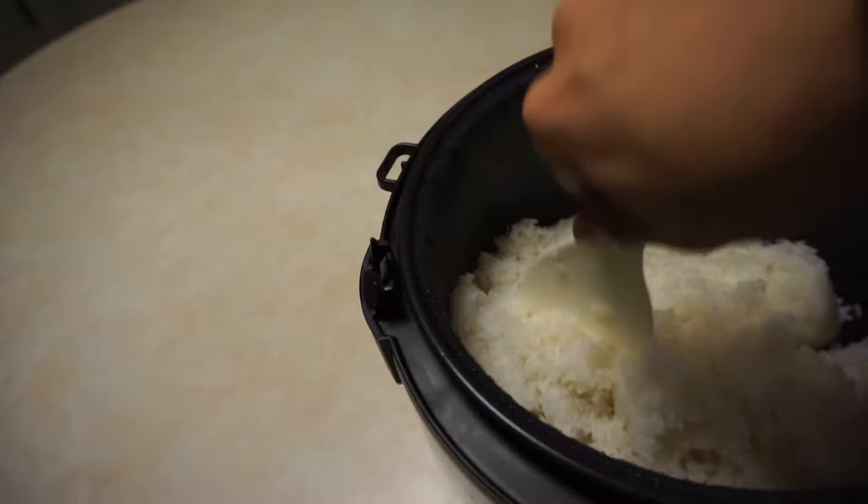And just like that you know how to cook rice in a rice cooker. If you guys enjoyed the video be sure to hit that like button — thank you guys for watching and I'll see you guys next time.